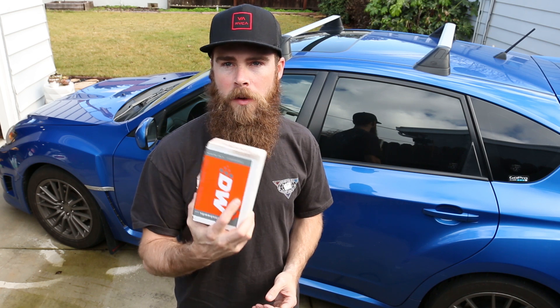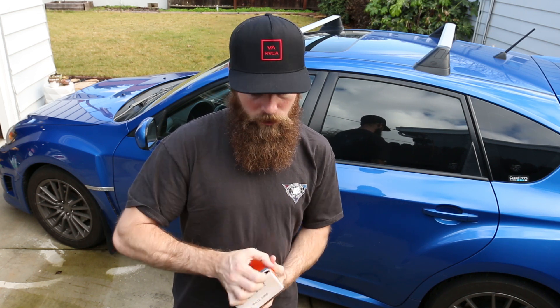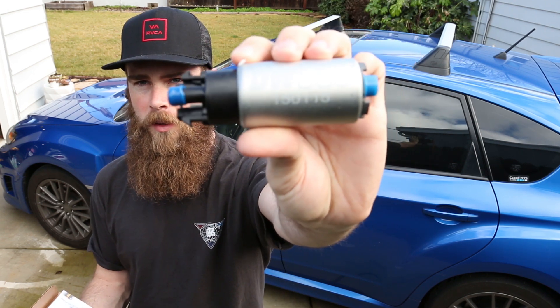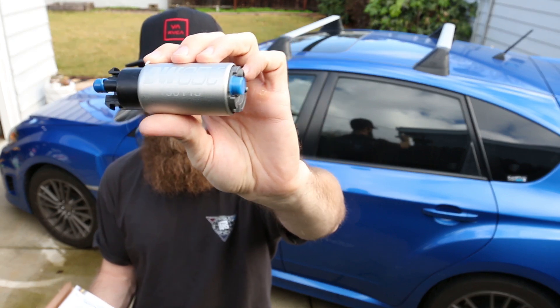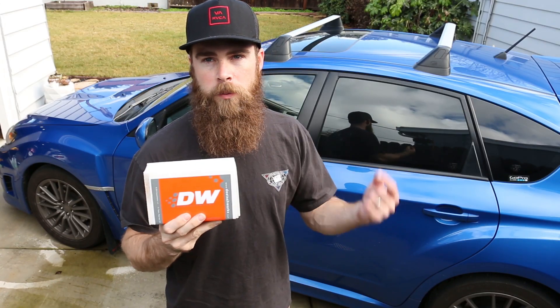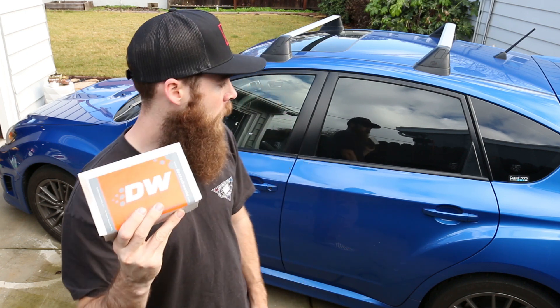So I'm going to go step by step on how to install this fuel pump. This is the DW65C fuel pump — there it is if you want to know what it looks like before I put it in the car. I did a little unboxing video of this. It was given to me by Derek, one of my subscribers, so thanks a lot again for that.